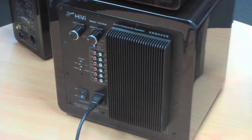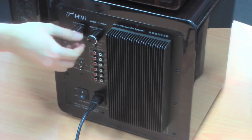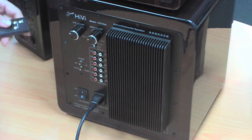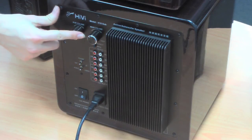Here we're looking at the back of the H10 subwoofer. On the left here you've got the subwoofer's own volume control, and on the right you've got the main system volume. When you use the remote control at the front, it will adjust the whole system volume — you'll see the volume control turning around. It's a motorized volume pot.